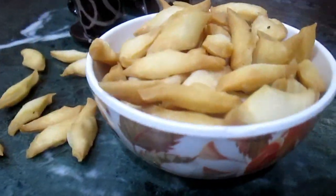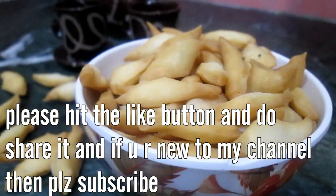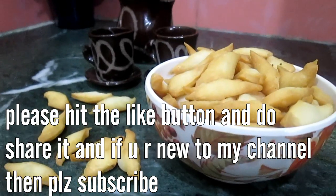Our Namak Pare is ready. Serve them hot. If you like my video, please hit the like button and share with your family and friends. If you are new to my channel, please subscribe. Thank you for watching.